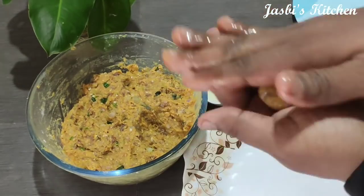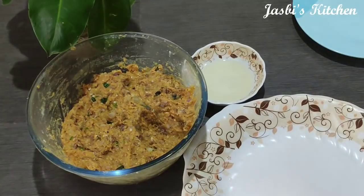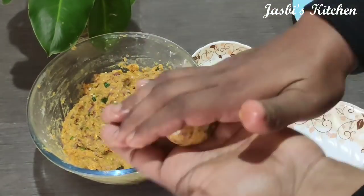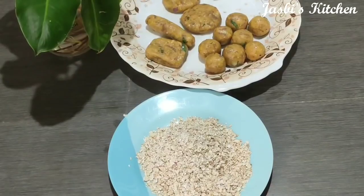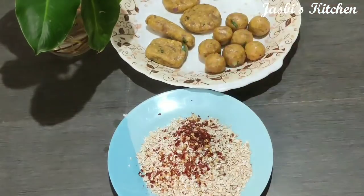I will use a cut light shape or finger shape. I am using a small bowl. I will use a small bowl and hand it out. I will use a small bowl to make it.